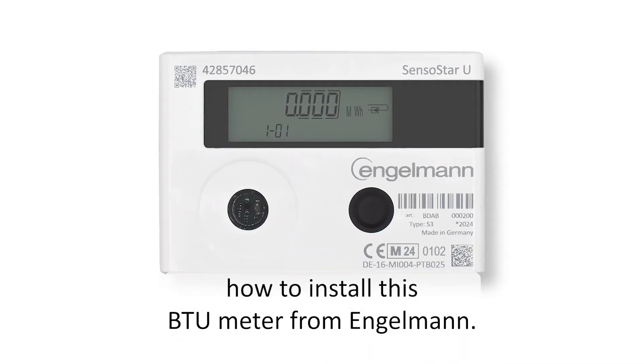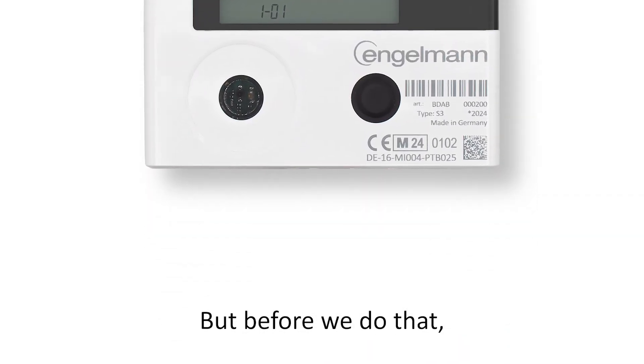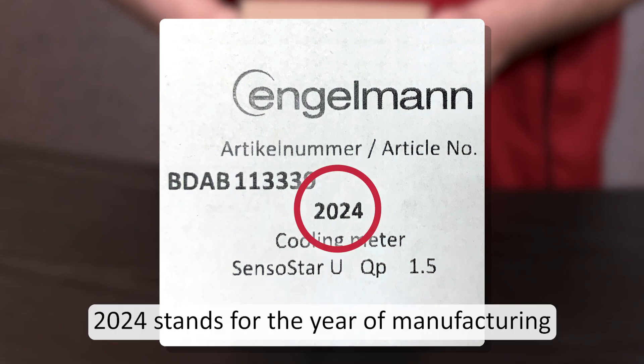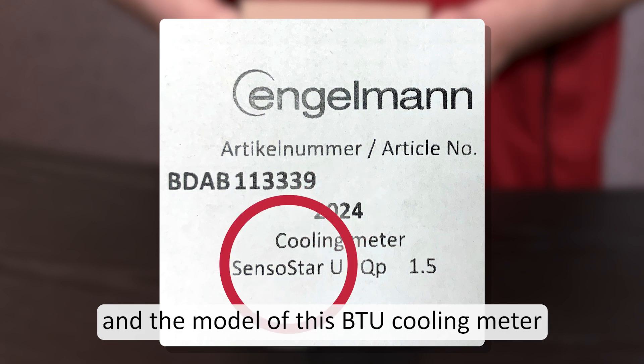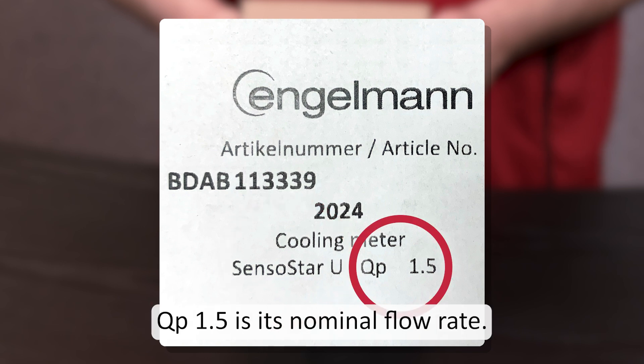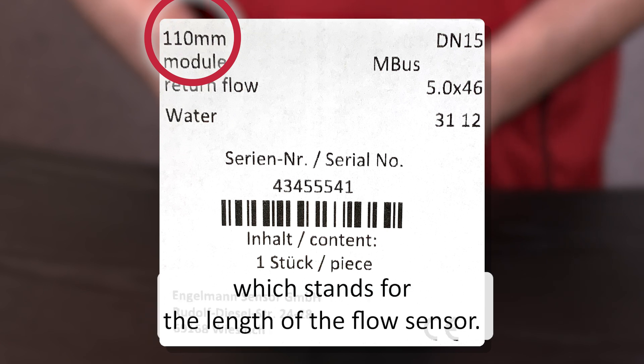In this video we will see how to install this BTU meter from Engelmann, but before we do that we will see what's written on the box. 2024 stands for the year of manufacturing and the model of this BTU cooling meter is the SensoStar U. QP 1.5 is its nominal flow rate. On the other side it says 110 millimetres, which stands for the length of the flow sensor.